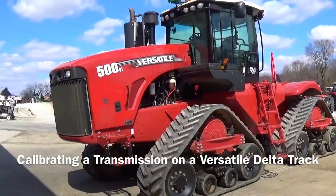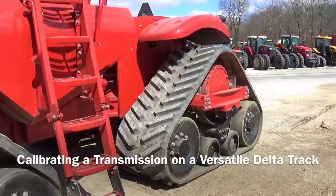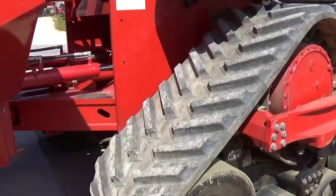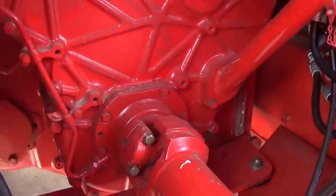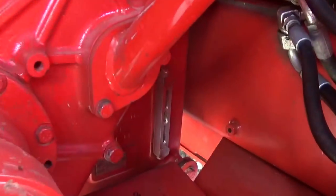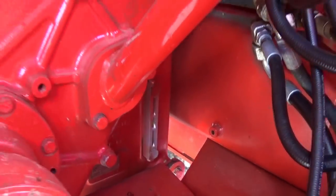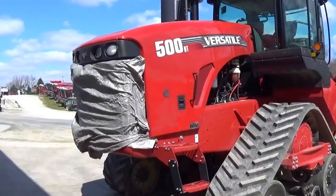Hello everybody, it's Mike Gless with another video. Today I'm going to show you how to calibrate a transmission on a versatile four-wheel drive tractor with the Cat PowerShift Transmission. We're going to be doing this on a DeltaTrac 500 which has the Caterpillar TA22, a 16-speed by 4 full power shift transmission manufactured in Peoria, Illinois.